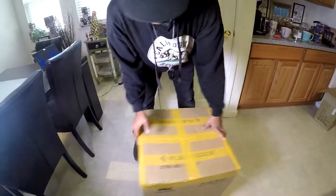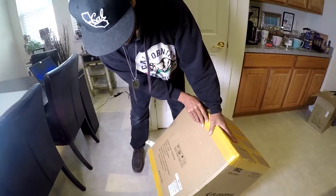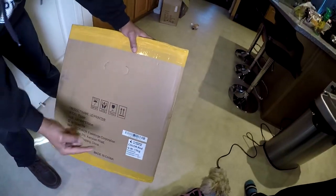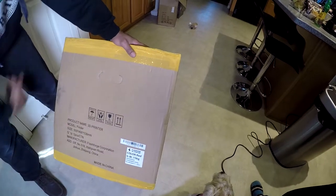But here, guys, I got the Flash Forge — I'm very excited about this. It had excellent reviews on Amazon. It's the Flash Forge Finder, got it on Amazon for almost $400. I'm hoping this is going to solve all your boy's problems and I'm not going to have any issues. So with that in mind, let's do the unboxing.